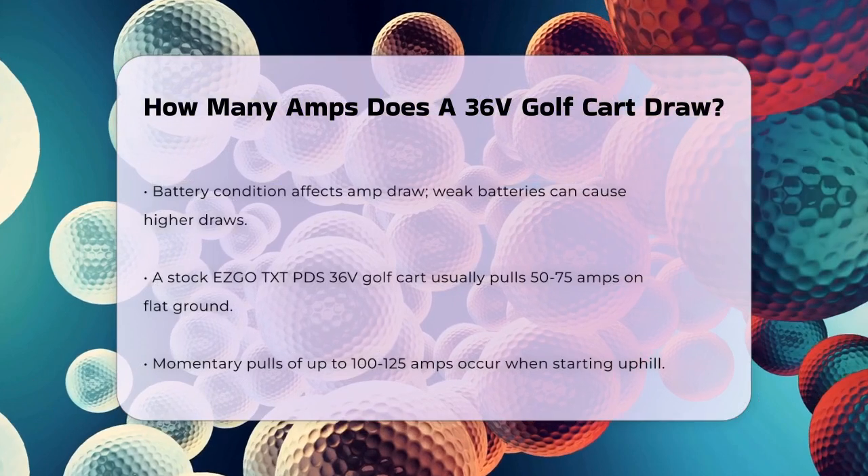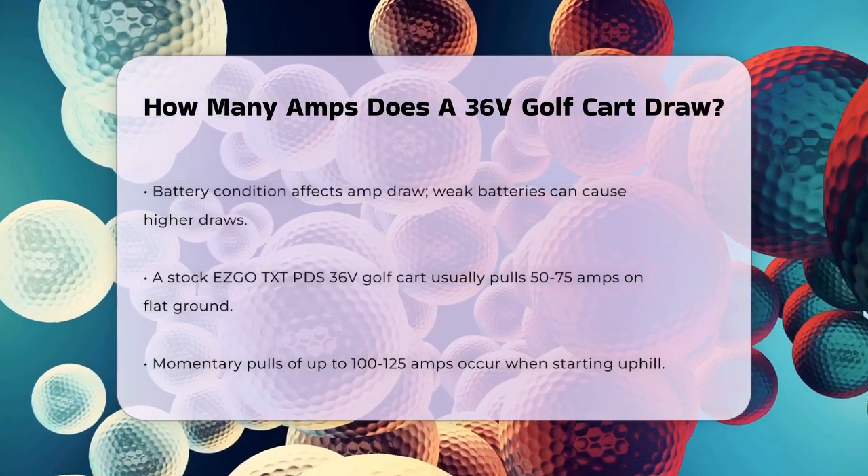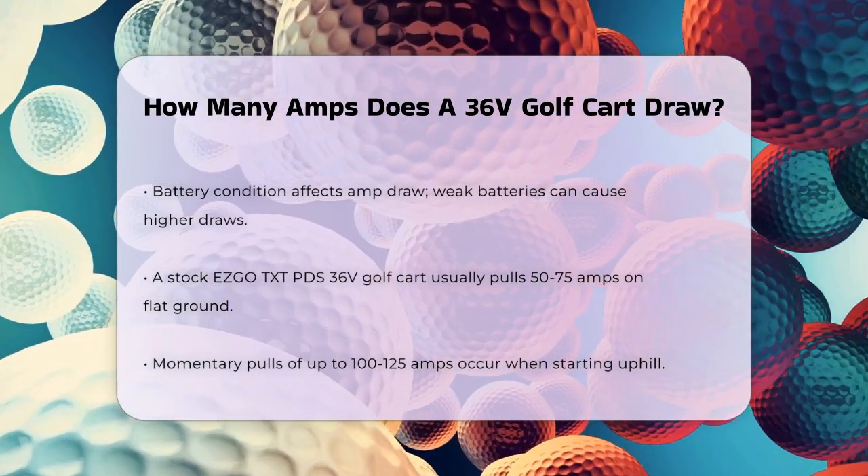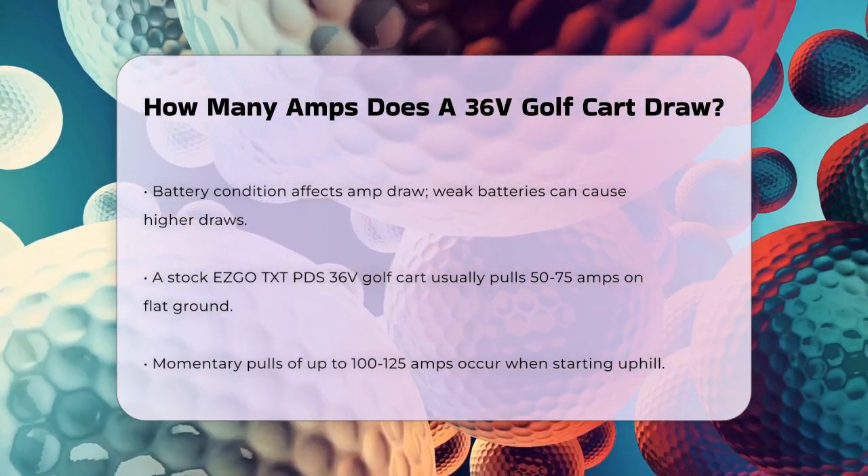The condition of your batteries also plays a crucial role. Weak or old batteries can cause the motor to draw more amps to compensate for the lack of power, which can lead to overheating and potential damage.